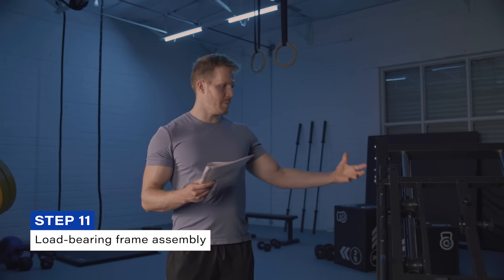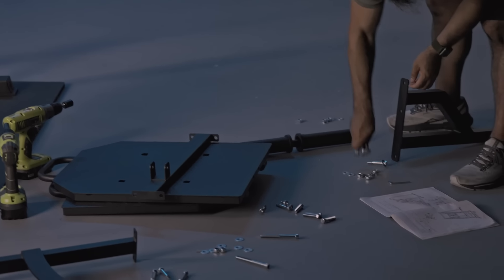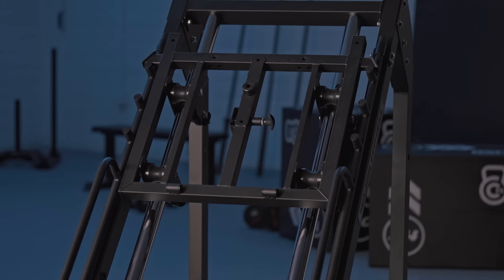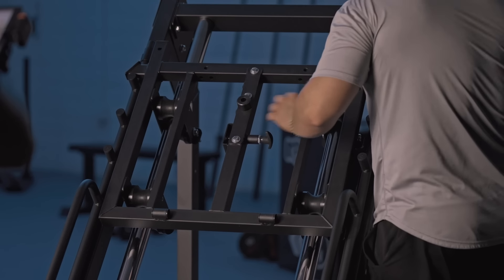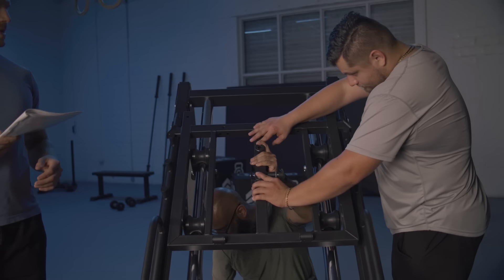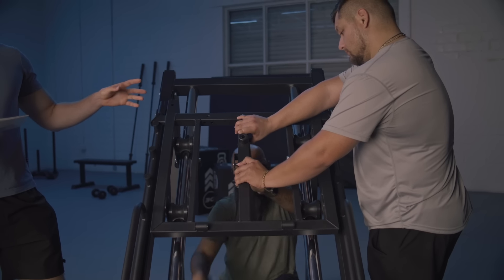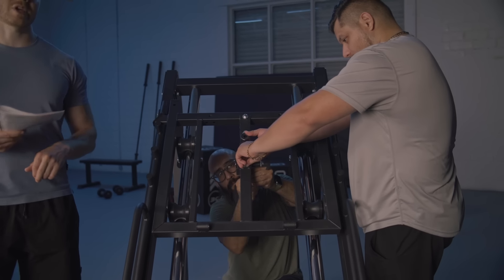Step eleven involves assembling the load-bearing frame piece — part M — which goes on the underside back side of the rest of the frame assembly. You'll use three type-four hexagon bolts, six gaskets, and three lock nuts. Preload the bolts with a washer and load them in from the top side, then attach the load-bearing frame group from the underside and use a gasket and lock nut to secure it in place from the underside. That concludes step eleven.